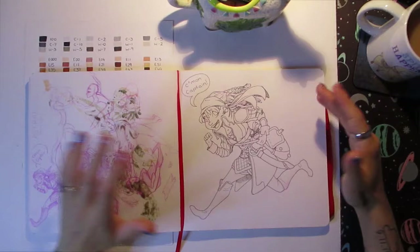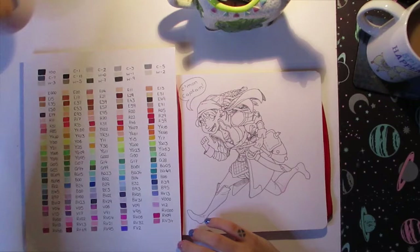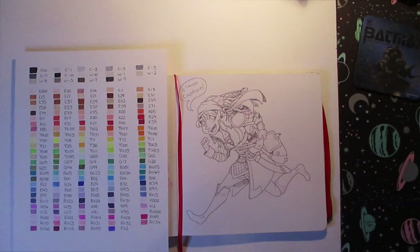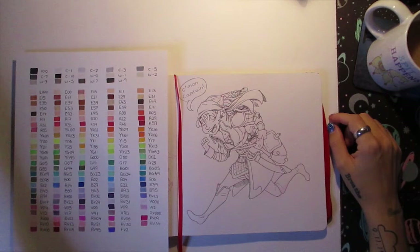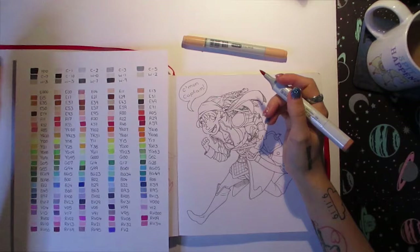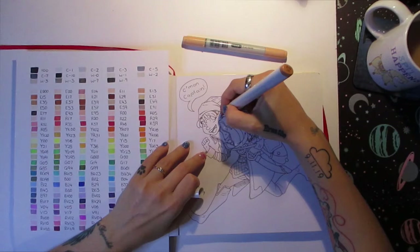We need to pick some colours from my wider range of Copic markers for this. So let's just move that out of the way because it's making a shadow on the paper. Now she's a sailor, so she's fairly tanned. I'm probably going to make her super white just because I'm terrible at picking skin tones, so I'll go with these two. I'm not even going to swatch these before I use them — I never do with my Copics because I've got my swatch page there.